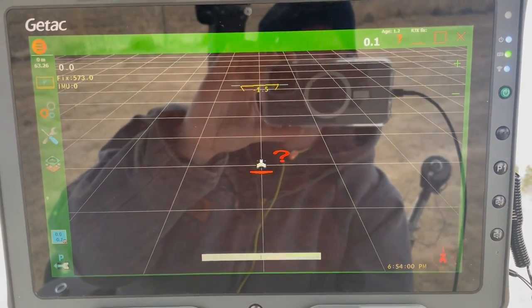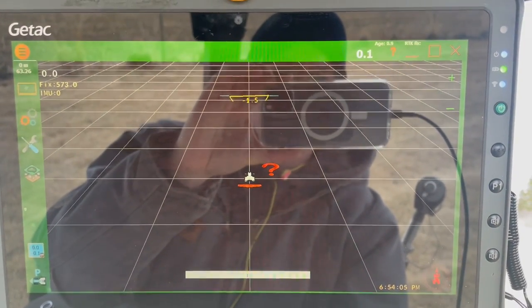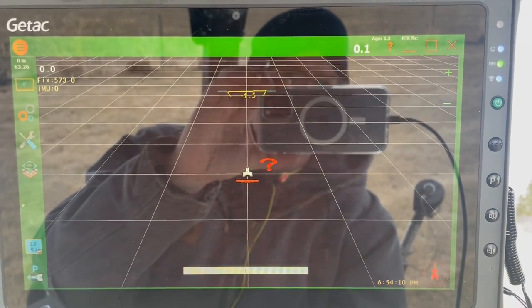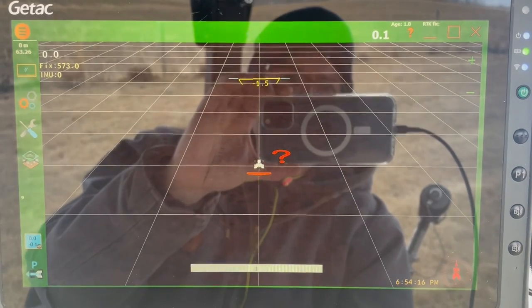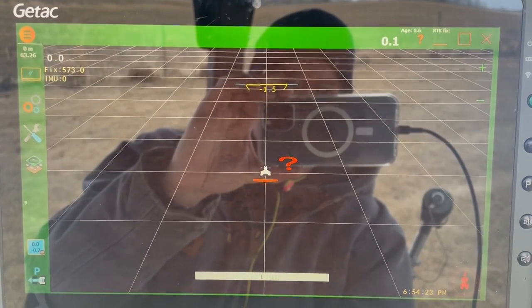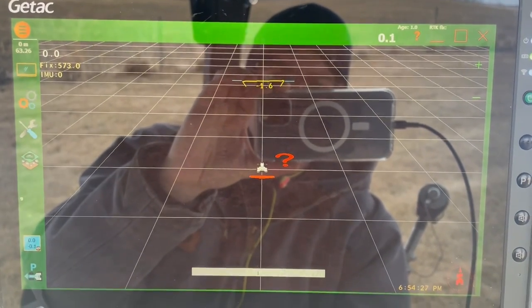Again, colder than hell. At any rate — RTK fix and we're good to go. I took this for a short drive before making this video and it's astonishingly smooth. I've been using AgOpenGPS for a couple years now and this is literally the best ride I have ever had. It's amazing what happens when you just get the data where it needs to be, right when it needs to be.